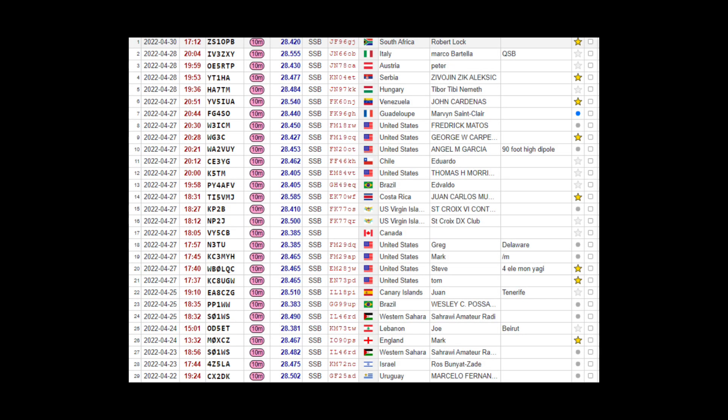So as you can see, who have we got in the log? This is in the last week. South Africa was on Saturday — that was a nice one. A few then into Europe and went quiet on Thursday. Then on Wednesday the 27th of April, that was when we had a great opening in the evening into North and South America. We've got Venezuela, Guadalupe, a few into the States. Calling CQ on those worked a few stations — great fun. Chile, Brazil, Costa Rica, US Virgin Islands, Canada, Canary Islands, Brazil, Western Sahara.